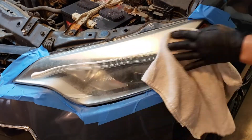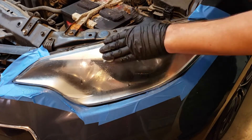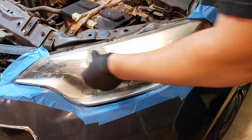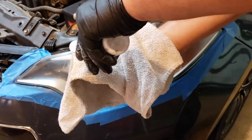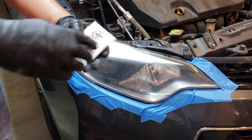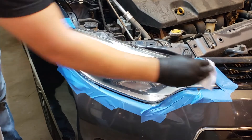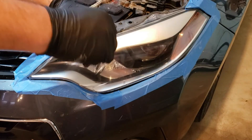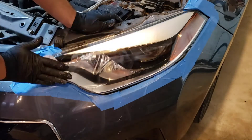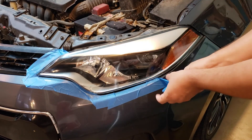We will repeat the same process to the other headlight. This is important to do now so we can add the protective coats at the same time to both headlights. We will use the lens base coat wipe to evenly coat both headlights. After letting the base coat dry, we will immediately apply the lens sealing wipes. Now, all we need to do is remove the tape and clean up our workstation.